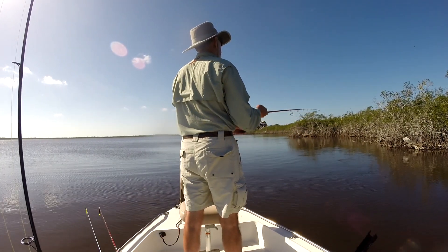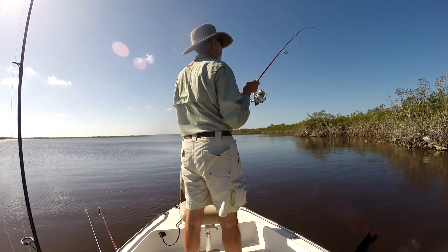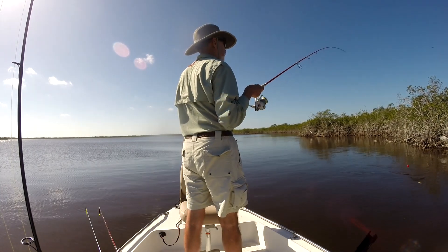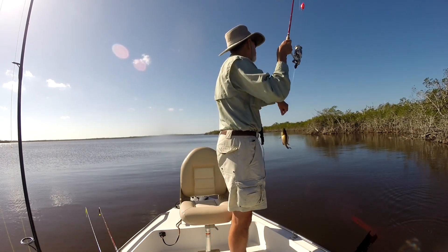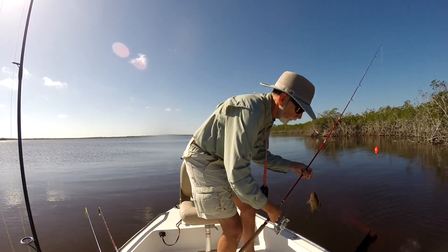There we go — got him! Got something anyhow. It's a little mangrove snapper, it looks like. But you know what? It's a fish. First fish of the day.